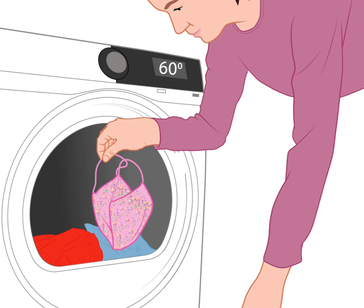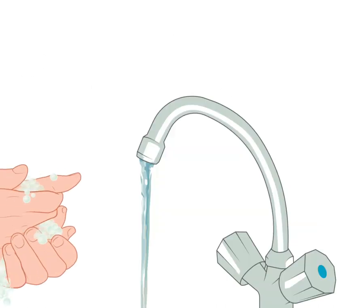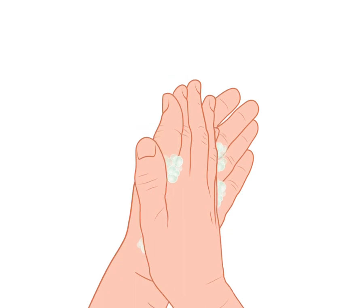Step 6. Homemade face masks should be washed in a washing machine at 60 degrees Celsius. Select a long washing cycle. Wash your hands after putting the mask in the washing machine, and wash your hands before you take the clean mask out.